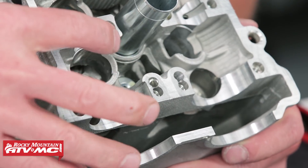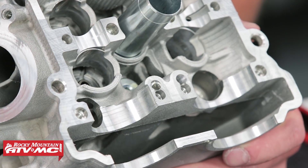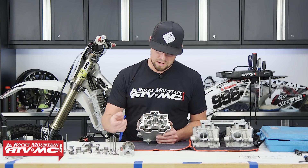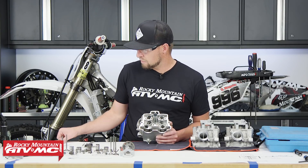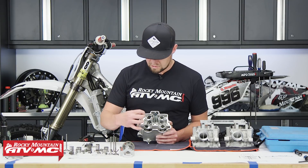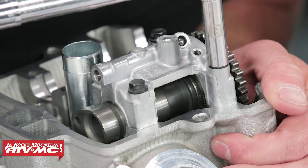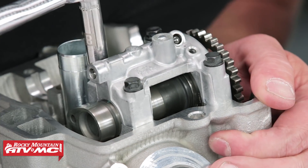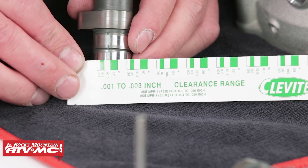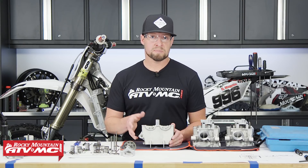Now we want to inspect the top half — look at the cam journals, where the buckets ride. To check cam journal to camshaft gap, install your camshaft and take a piece of plastic gauge, which is essentially a small wax-type material. Lay it on your cam journal, torque everything down and it will squish out. Then disassemble it and measure how wide it's been smashed — that gives you the measurement.